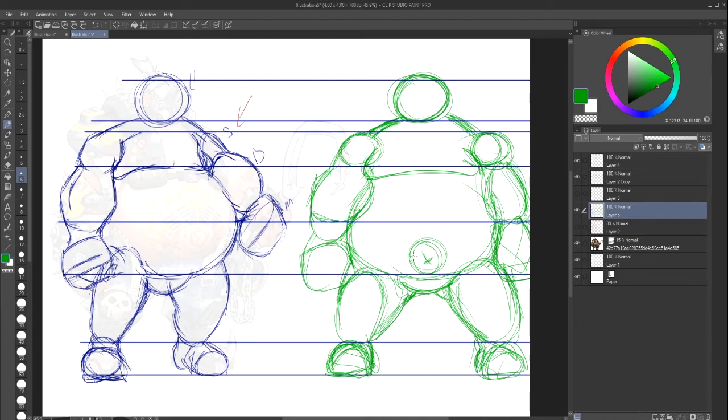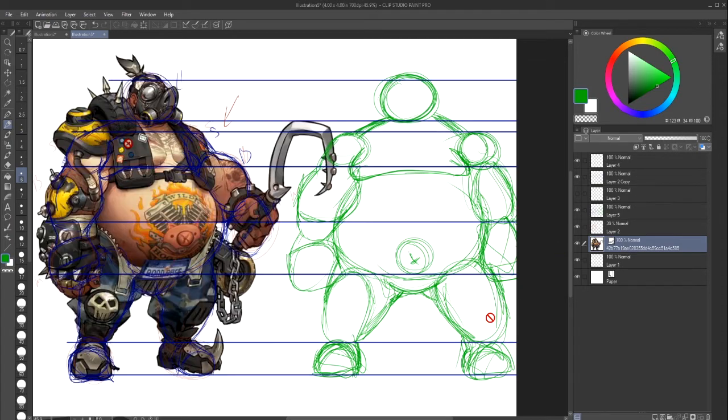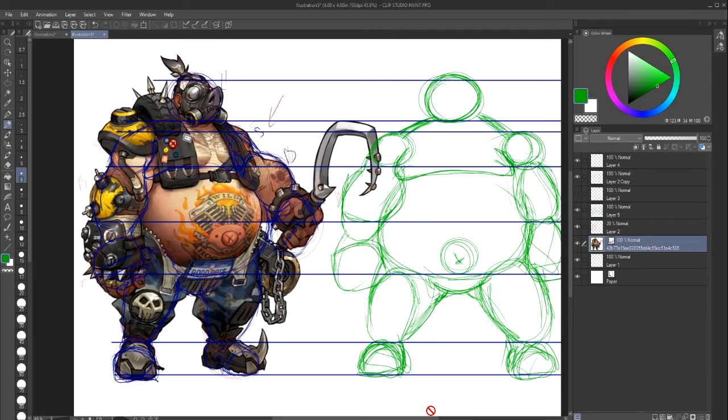We pretty much did what we needed to do here. We constructed a body type, and we used Roadhog as a reference to understand what to look for. I don't think we're too far off — I think we got it pretty well, but I used mostly circles on this one so it looks a bit soft compared to the original.